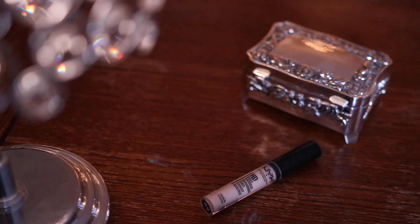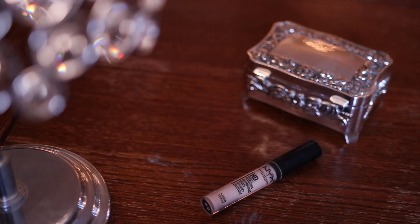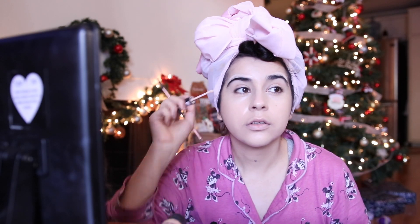Her brows were still long and had that 20s vibe, so I'm going to brush my brows out and use some NYX concealer to lock them from the arches to thin them out a little. We're not doing a crazy brow blocking, but they're still going to look a little thinner — see, that already makes them less thick and arched, just more rounded.